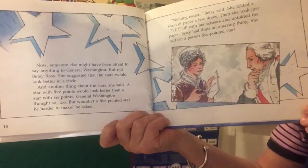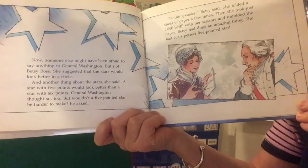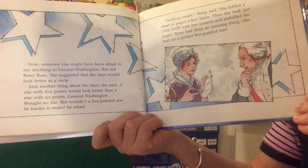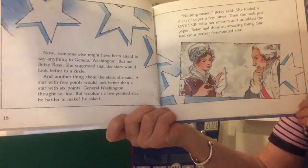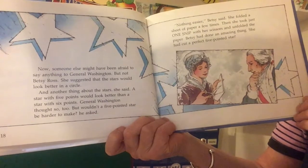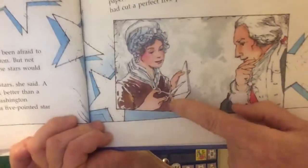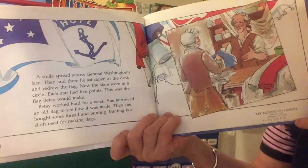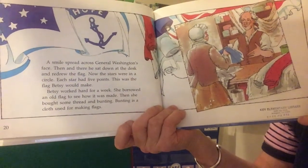Someone else might have been afraid to say anything to General Washington, but not Betsy Ross. She suggested that the stars would look better in a circle. And another thing about the stars, she said — a star with five points would look better than a star with six points. General Washington thought so too. But wouldn't a five-pointed star be harder to make? he asked. 'Nothing easier,' Betsy said. She folded a sheet of paper a few times. Then she took just one snip with her scissors and unfolded the paper. Betsy had done an amazing thing — she had cut a perfect five-pointed star. A smile spread across General Washington's face. Then and there he sat down at the desk and re-drew the flag. Now the stars were in a circle. Each star had five points. This was the flag Betsy would make.